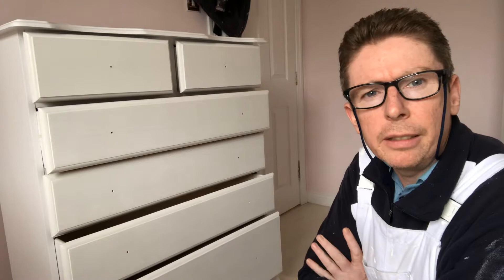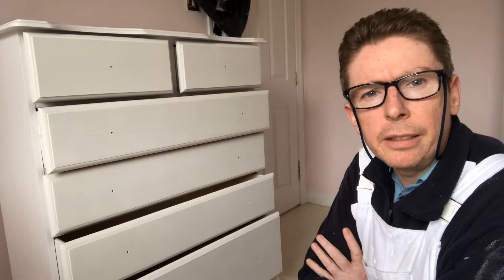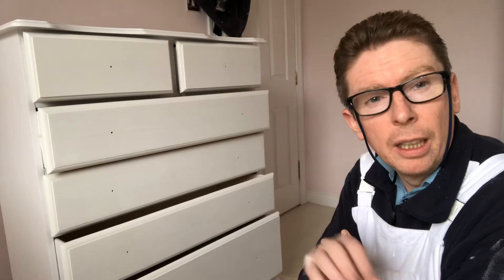What I'll do now is let that dry and tomorrow I'll put all the handles on — I'll show you tomorrow. When you put the handles on it does finish it off. So just a smaller one here to do.